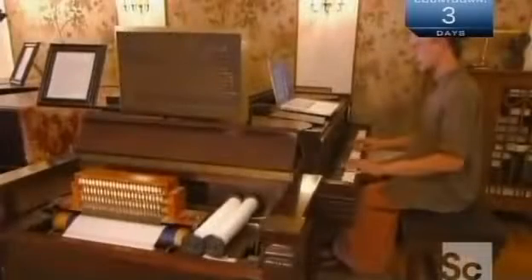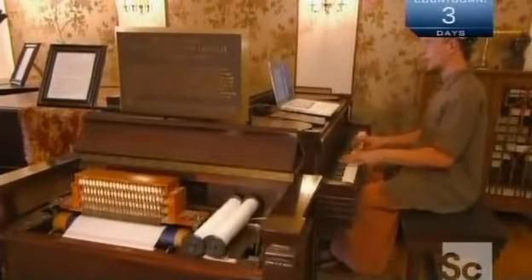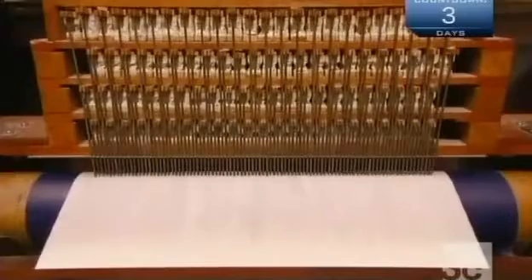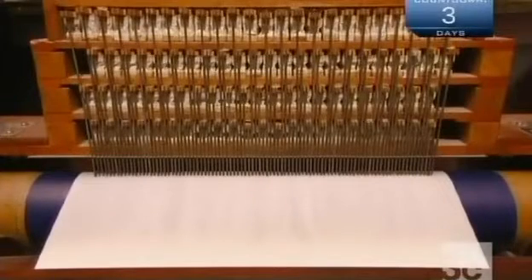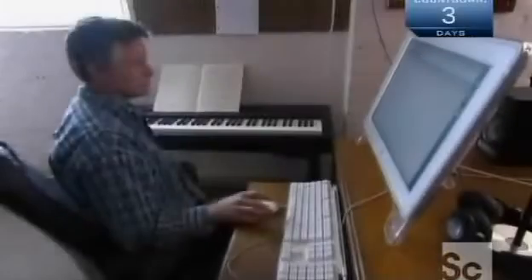The original roll-making method used a recording piano. As the musician played, each key would trigger a pneumatic valve, which pressed a corresponding rod against piano roll paper over carbon paper. Then they would simply perforate the carbon marks.